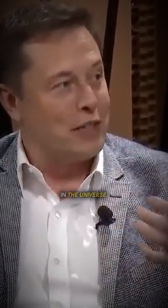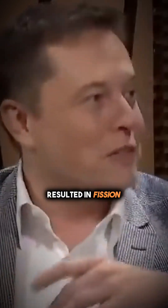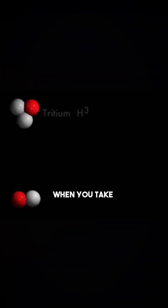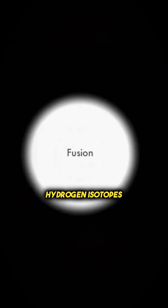Really the source of almost all energy in the universe is fusion. Even fission is — originally there was fusion and then that later resulted in fission. But fusion is like when you take two hydrogen atoms, or two hydrogen isotopes technically, and slam them together and form helium. That's fusion.